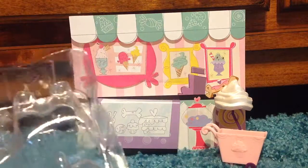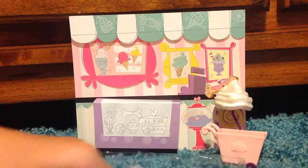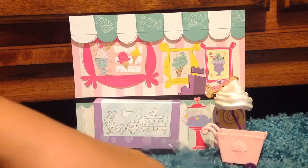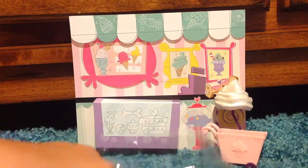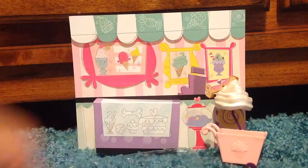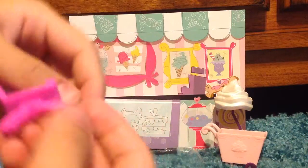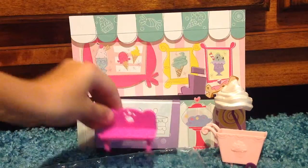And then we're going to pop this little bench out with a little snip. So pop this out. Here's a little bench — it looks like an old-style LPS bench. Put that right there.